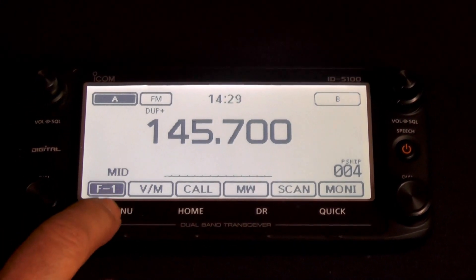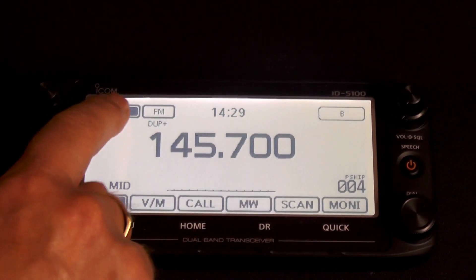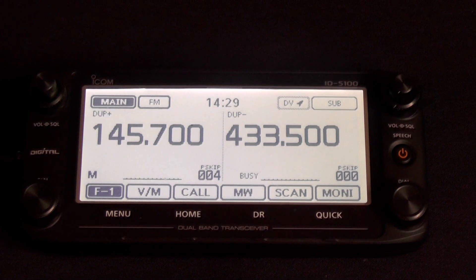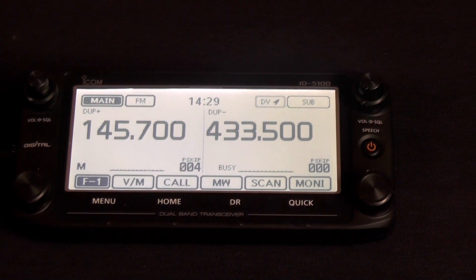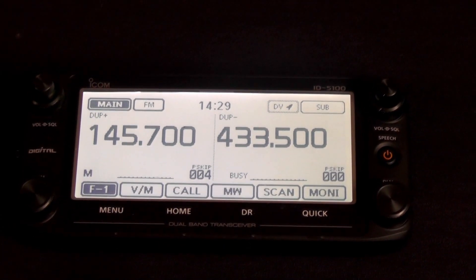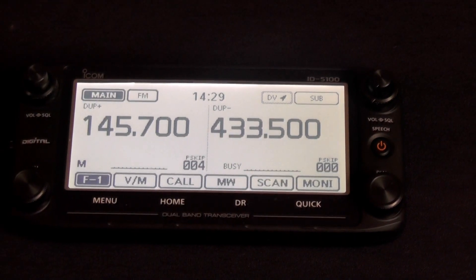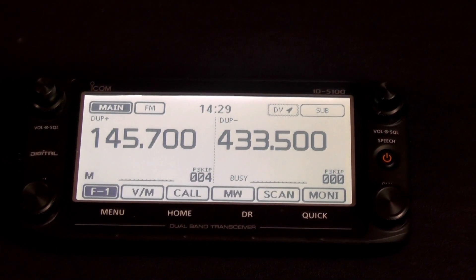Let's look at more features. It's got built-in GPS, and the GPS aerial is actually in the head of the unit, so if you've got this mounted on the dashboard in the car, you don't need to plug in any extra aerials for GPS reception. D-Star is fitted as standard, and it includes a repeater list of all the international and UK repeaters. It also includes a search mode where you can search for local repeaters by comparing your GPS position with the programmed latitude and longitude in the memory.